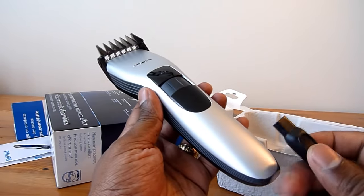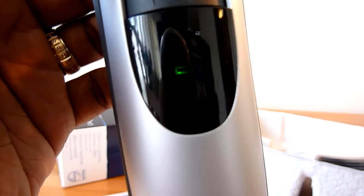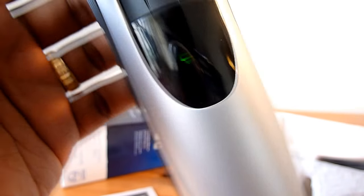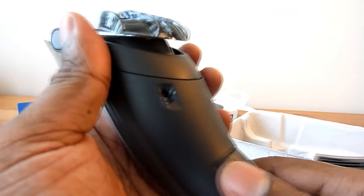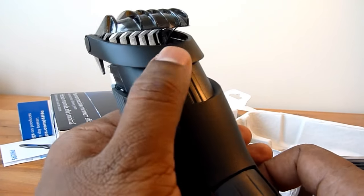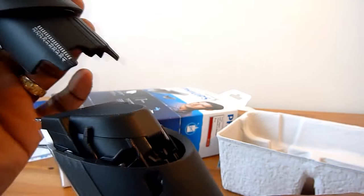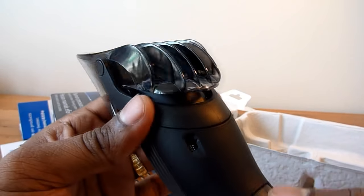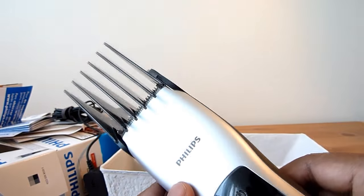I'm going to charge it now. The green light starts blinking and it should be steady when fully charged. While it's charging, let me show how to change the comb — you push right here, it comes out, and then you can just swap the comb. That's it.